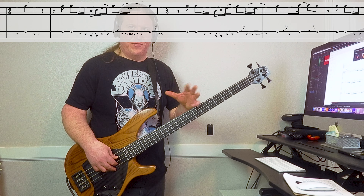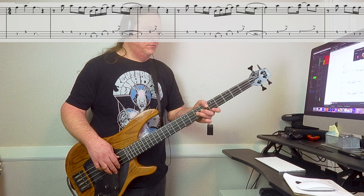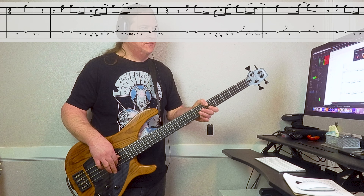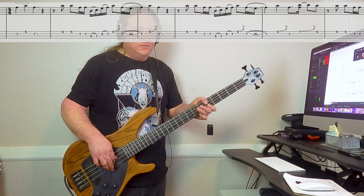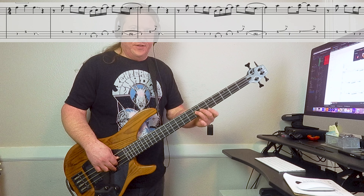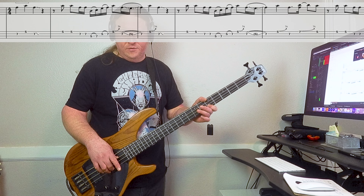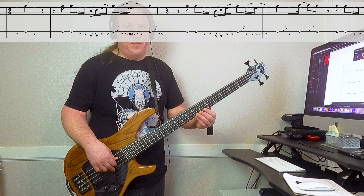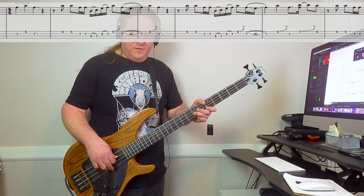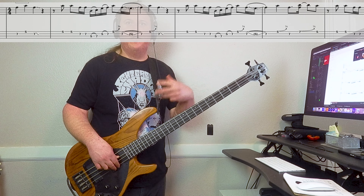After we play riff number one twice, the very beginning changes a little bit — goes like this. That's seven on the second, five on the high string, seven on the second string. Then we're going to bend the seventh fret on the high string, then go fifth fret high string. Then the riff finishes the same.